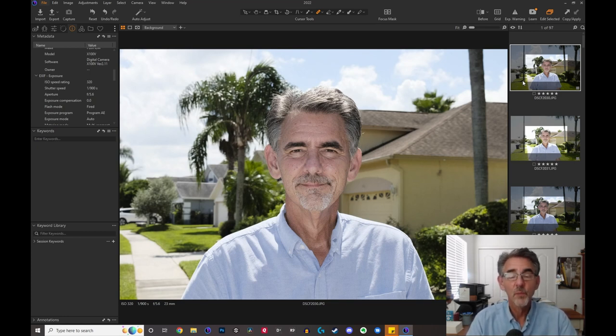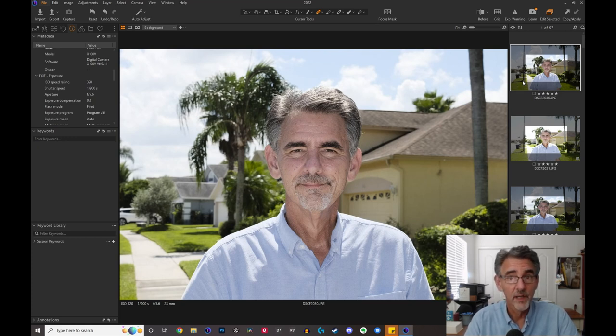I have three things I'm looking for whenever I'm doing a portrait. One, I want the depth of field to be really shallow, which means I want the background to be really blurry, because that makes my subject pop off and stand out. Number two, I want the background to be a little bit darker than my subject for the very same reason — it makes my subject pop out. And number three, I want my subject to be well lit — I want their face to be well lit for the portrait. This auto picture has got one of the three: my face is well lit, but the background is too bright and not blurry enough.